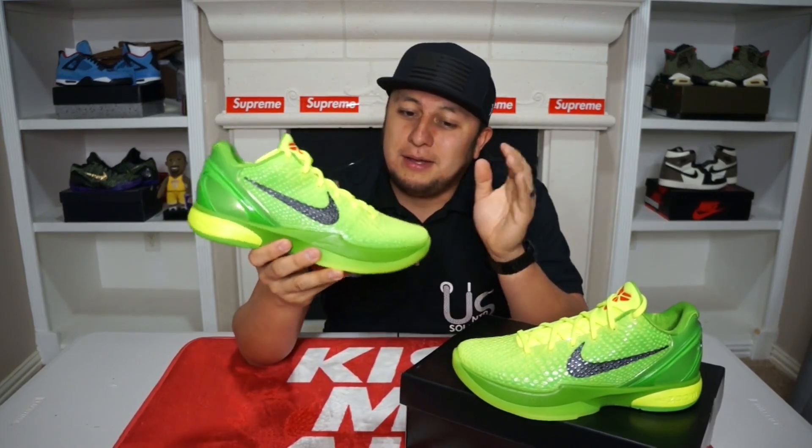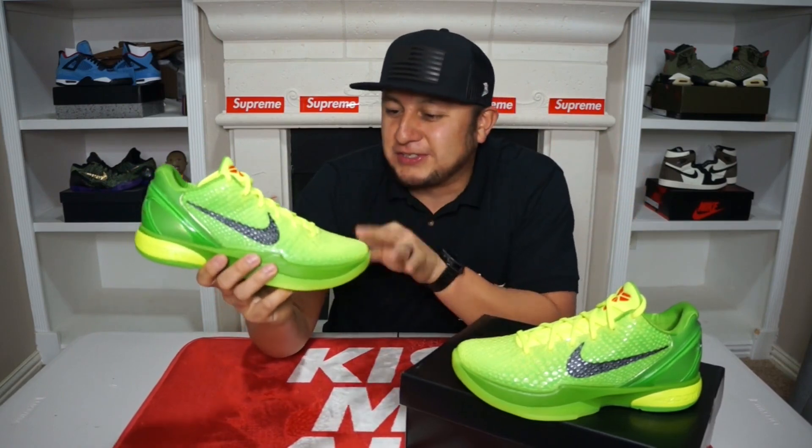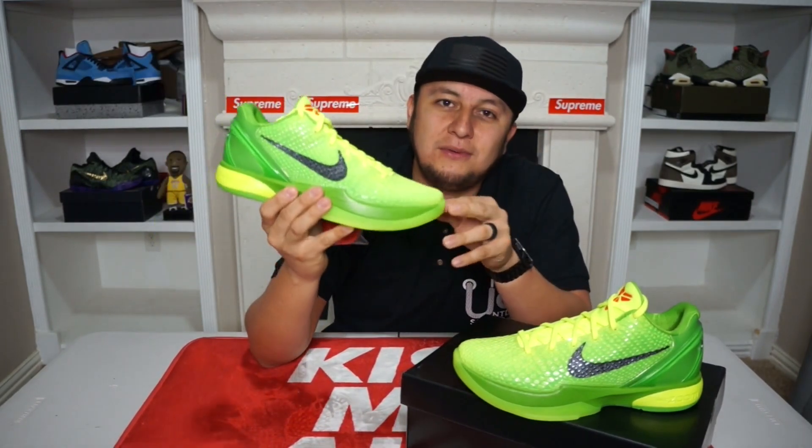Go ahead and drop a comment down below and let me know your overall thoughts on this shoe — if this is something you were able to pick up, looking to pick up in the near future, or you just don't like it. I put up a thing on my Instagram and a few people thought this shoe is terrible looking, so to each their own. But to me, green is one of my favorite colors so I can definitely appreciate this shoe. Make sure you guys are smashing that thumbs up, subscribing to the channel, and following me on Twitter and Instagram, UNTD Souls on both platforms. That's all I have here for you guys today — a quick little review on this shoe.